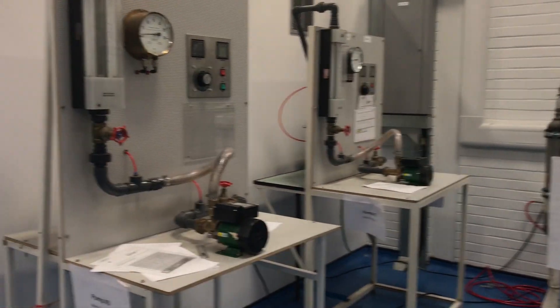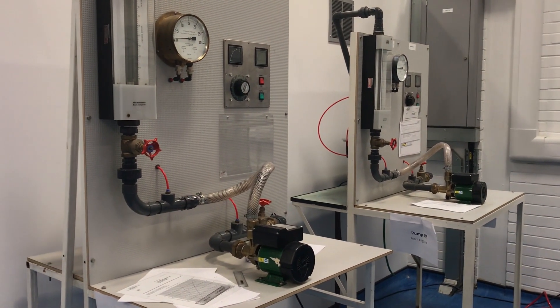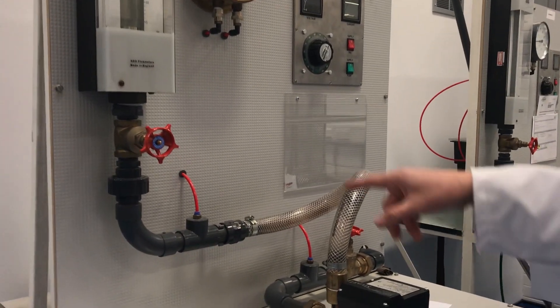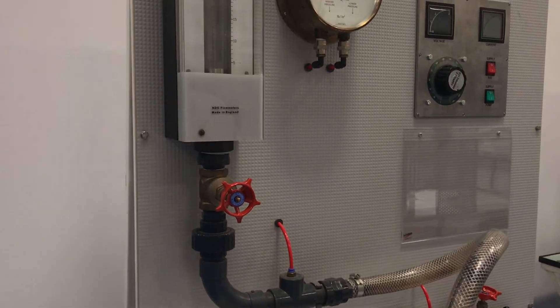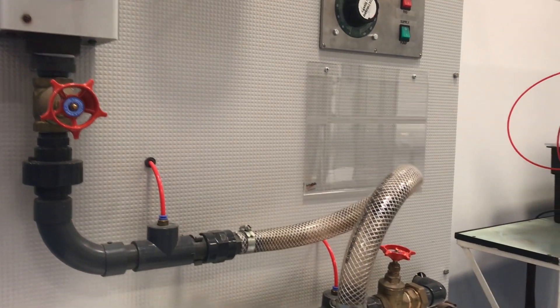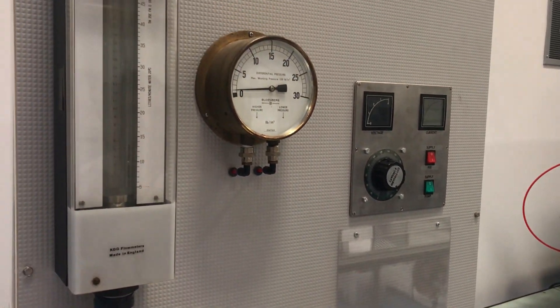These are a couple of our fixed labs. We use them in third year as well for fluid dynamics. This is to measure the characteristics of pumps — it is a basic simple system where a pump is used to push water through a circuit. We can change the load and the flow by changing the valves, and we can see what the effect is on the pressure and the volume of fluid that is circulated.